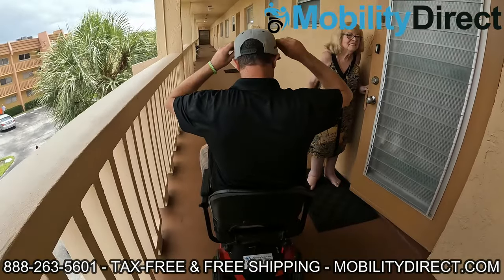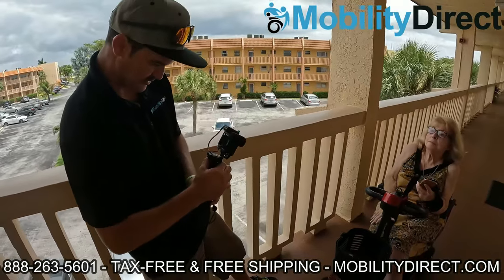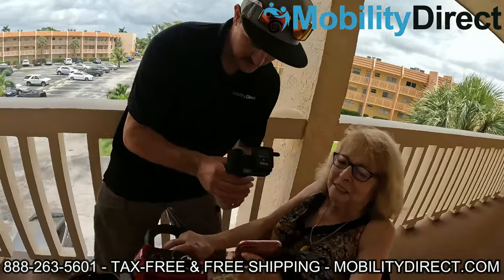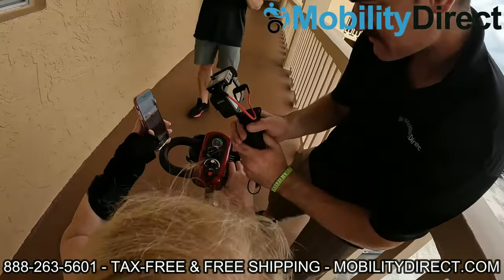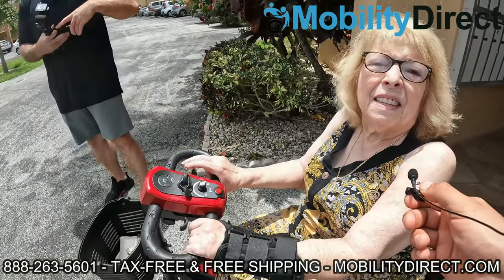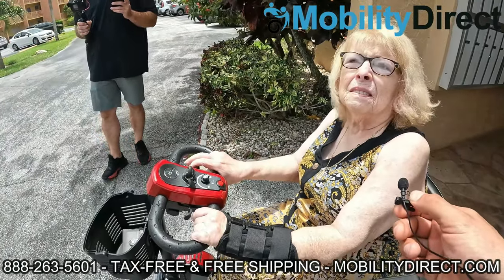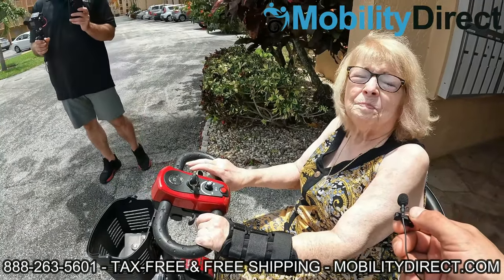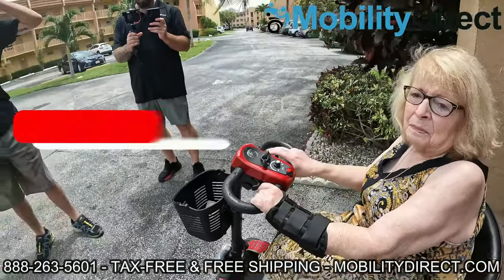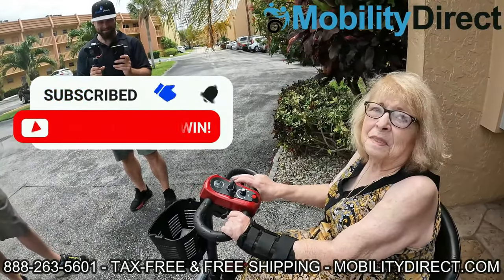God bless you — you won! So we're here with Gloria, and she's got her scooter that we're donating. All she did was subscribe to our YouTube channel about a year ago. She said it's a godsend, it's a miracle — she needed it desperately. It's something we're really happy to be able to do. All you have to do is subscribe. We're doing this every six months, so if you know somebody else that could use one, please tell them about it.